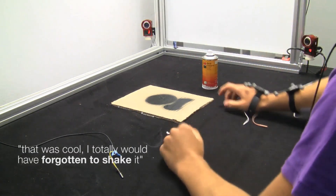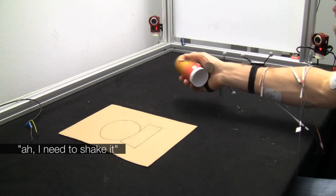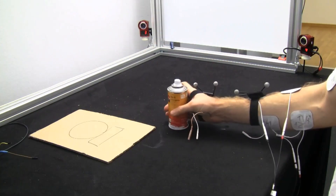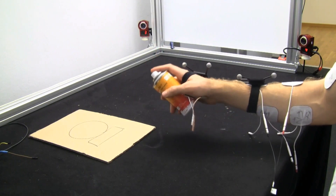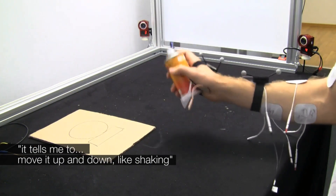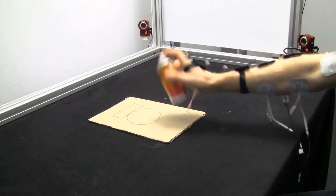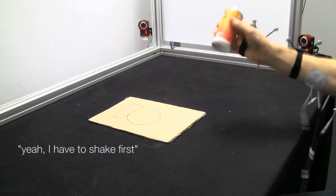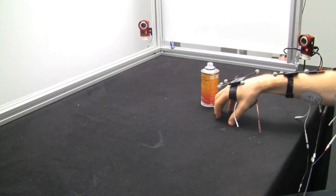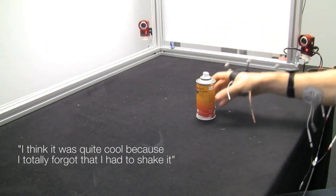Okay, that was cool. I totally would have regretted it — we should shake it. I need to shake it. It tells me to move it up and down, like shake it. I think it was quite cool because I totally forgot that I had to shake it.